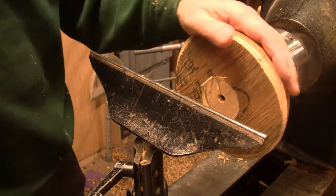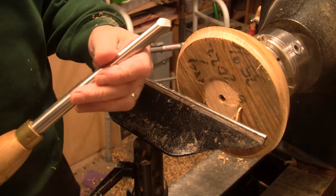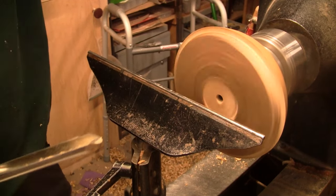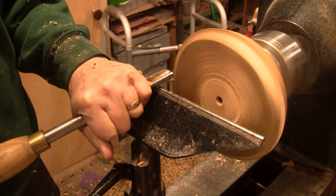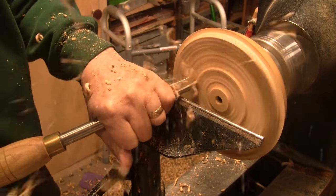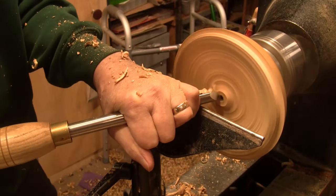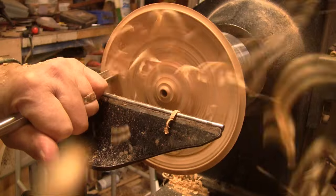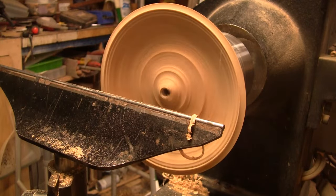I'm back out here — it's the next day, about noon. We've got it flipped around and we're going to go ahead and get the inside hollowed. We'll start with a 5/8 bowl gouge. We're spinning at about a thousand RPM. I'll switch to a half-inch bowl gouge here.